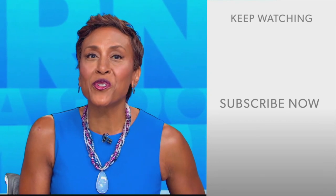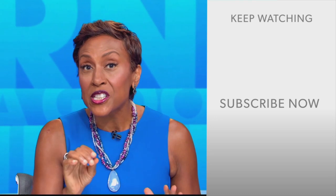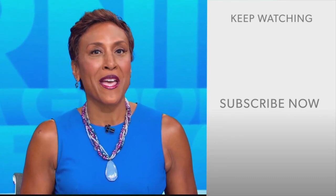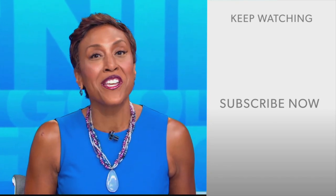Robin Roberts here. Thanks for checking out our YouTube channel — lots of great stuff here. So go on, click the subscribe button right over here to get more awesome videos and content from GMA every day, anytime. We thank you for watching, and we'll see you in the morning on GMA.